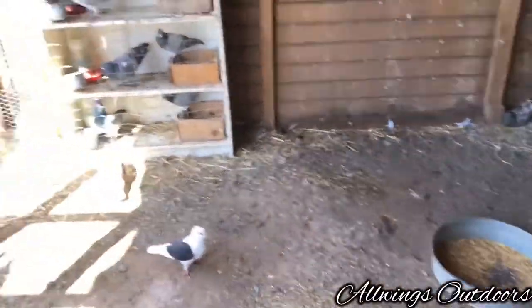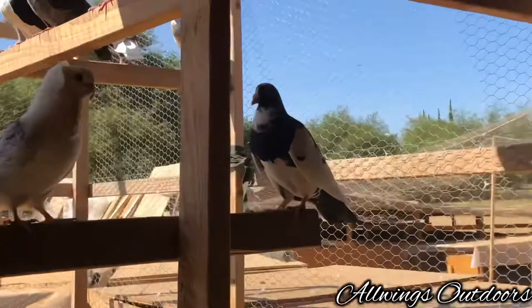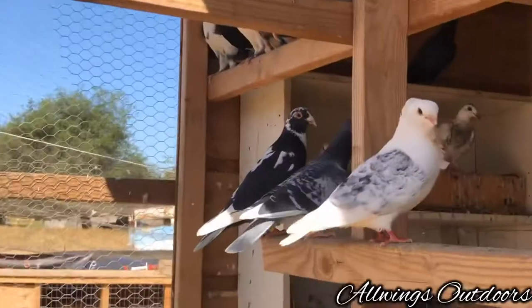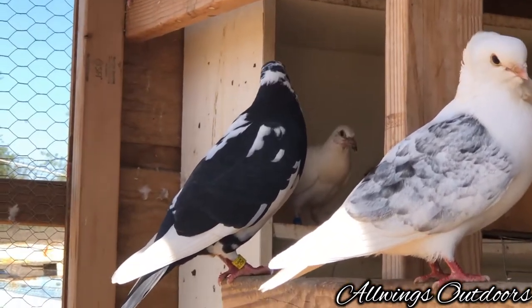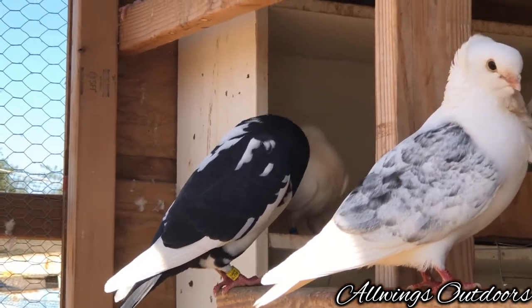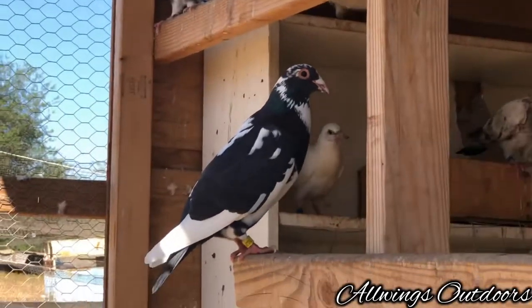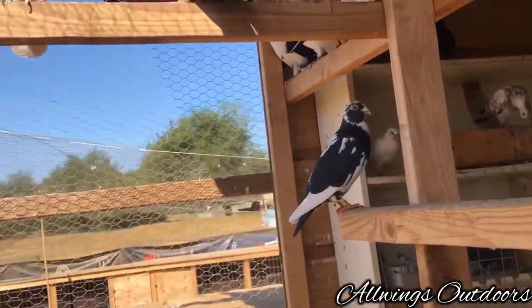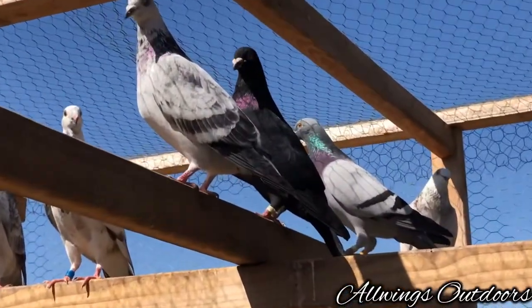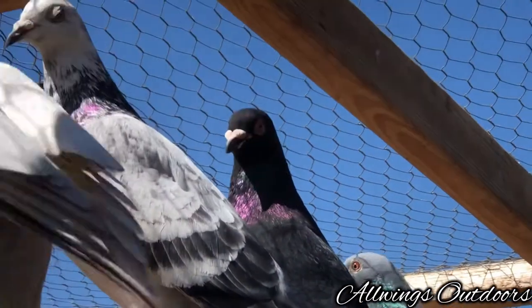Let me show you some of my beautiful birds. Here's last year's black pea. What I like about these is that they have an orange eye cere around their eyes — see that orange ring around their eyes. I like them for their sheen and shine as well. That's the son I got last year.